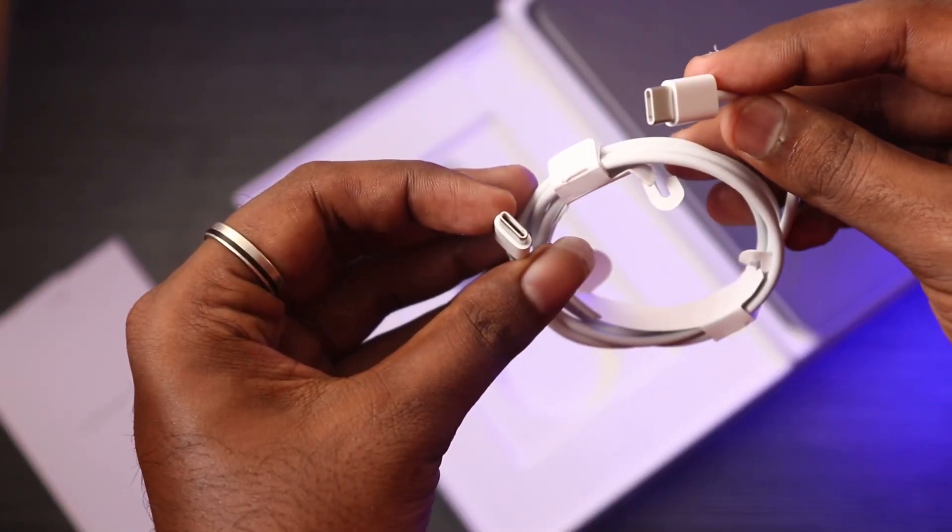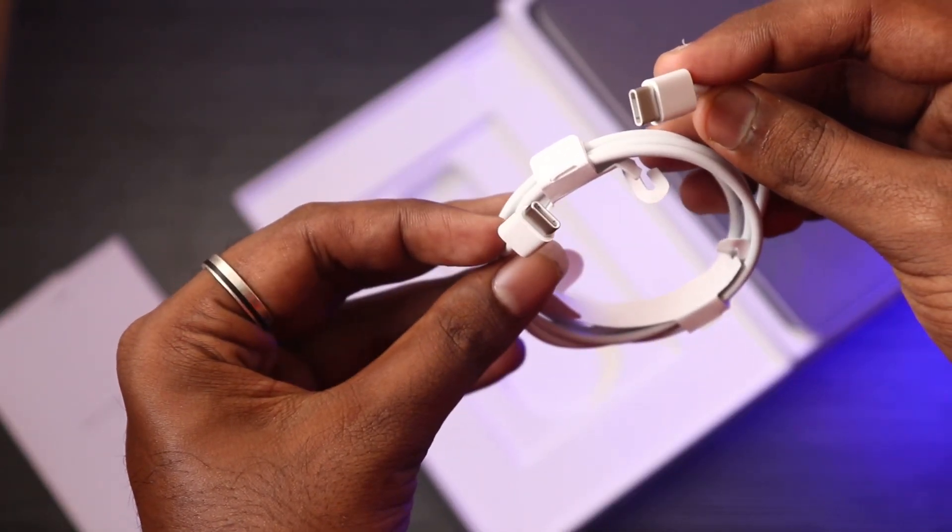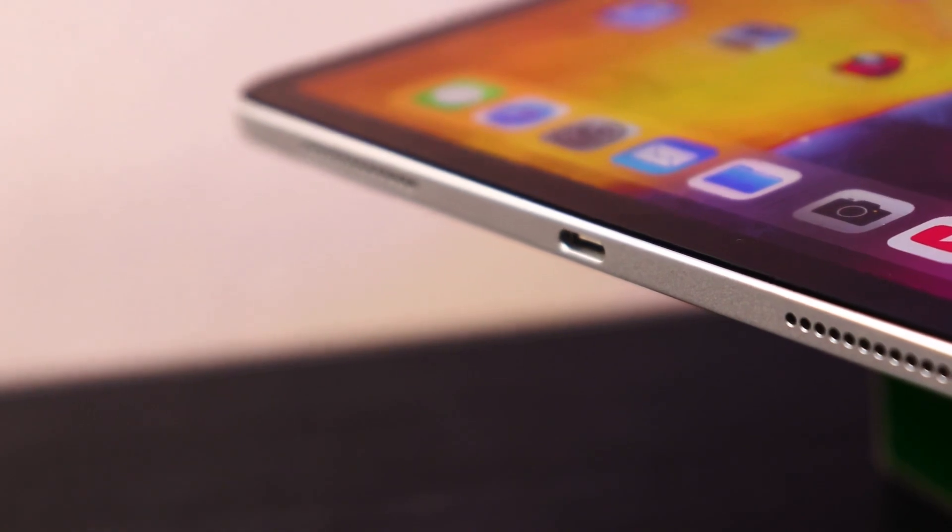This is a Type-C to Type-C connector. There is a Type-C cable and a charging adapter. There is also a Type-C board included. All Apple devices now come with a Type-C to Type-C cable.